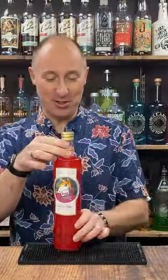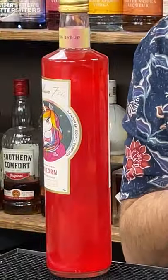Coming up, a strawberry marshmallow and coconut daiquiri using William Fox's shimmery unicorn syrup.